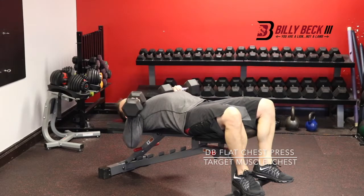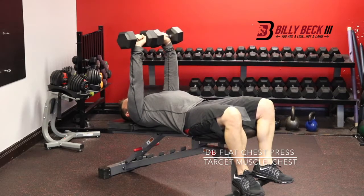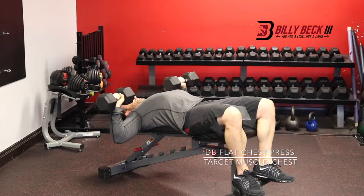Dumbbell flat chest press, working your chest, front of your shoulders, and your triceps. You're going to form a triangle. At the top, hands are together from the peak of the triangle. As you lower, hands come apart from the base of the triangle.